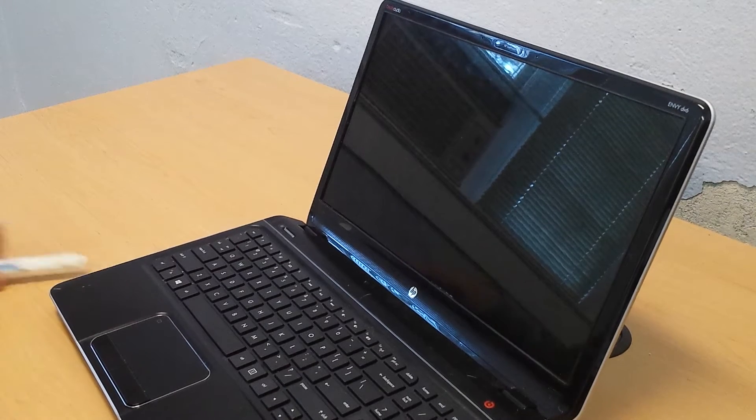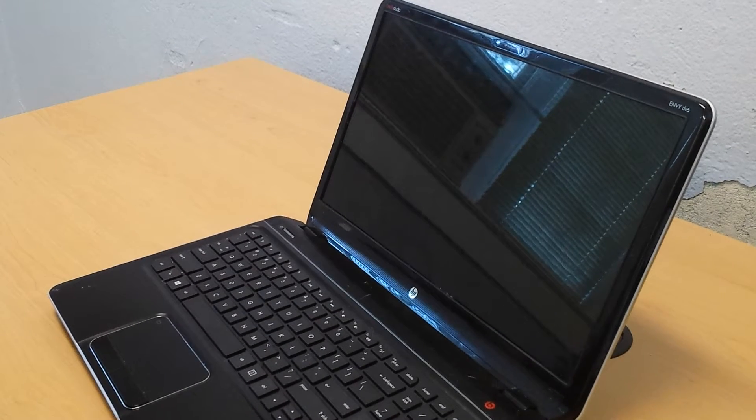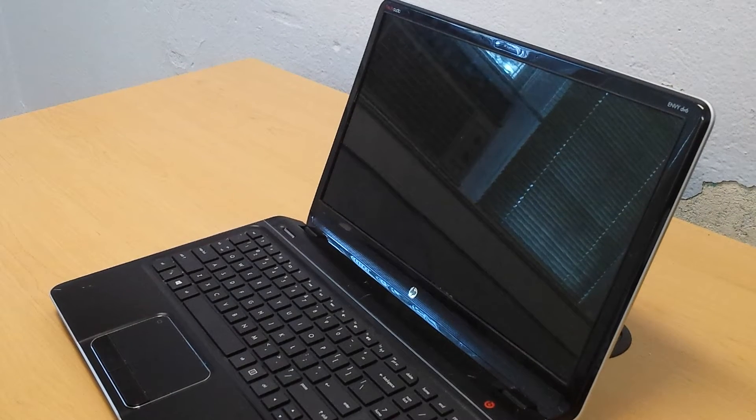Today we're going to be taking a look at how to replace the laptop screen on an HP Envy DV6-7229WM.